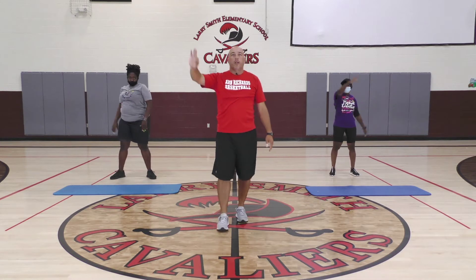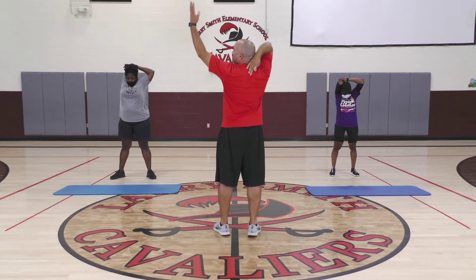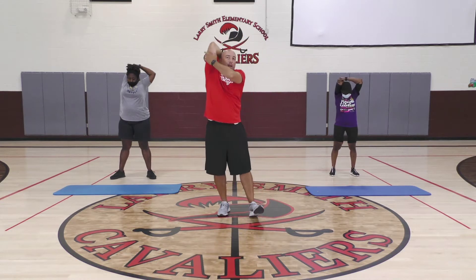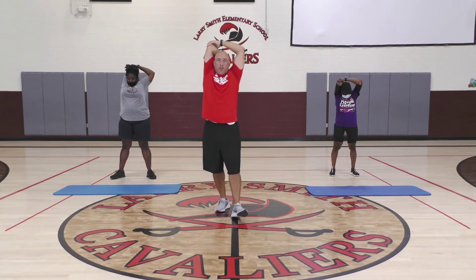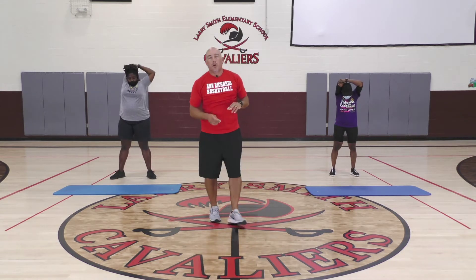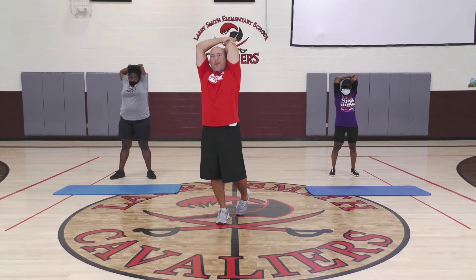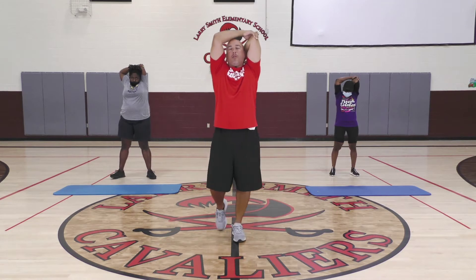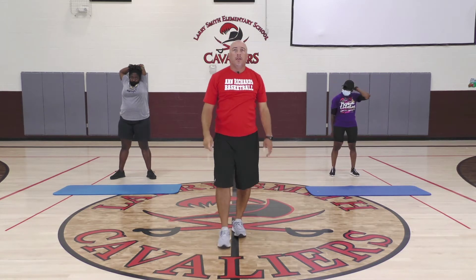Next I want to see a shoulder stretch. Take your right hand, reach back behind your shoulder blades — I'll turn around so you can see it. Take your left hand and give it a little pull. You should feel the stretch right in your tricep. It's a great activity if you've done a lot of push-ups, or even before you do push-ups, because you're using a lot of those tricep muscles. Go ahead and switch hands — same thing, hand behind the shoulder blade, give it a little pull on the tricep.